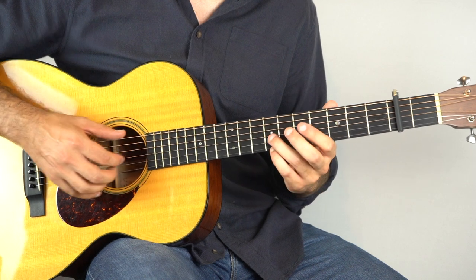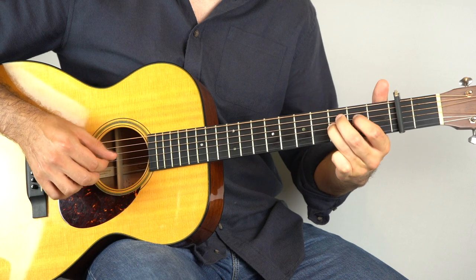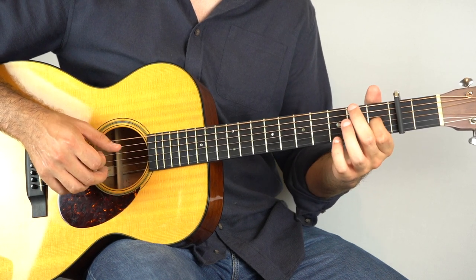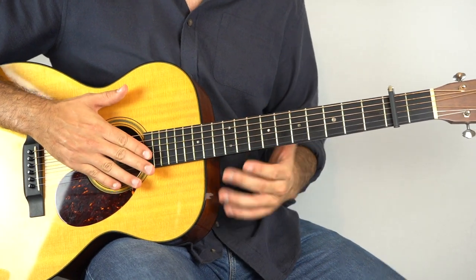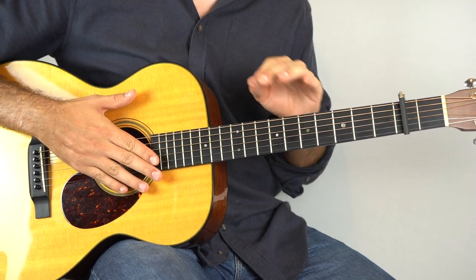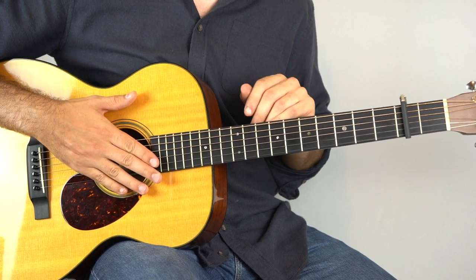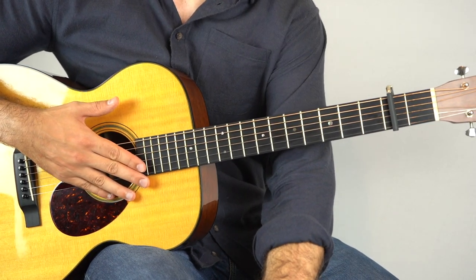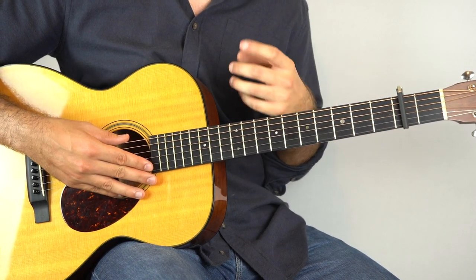So if we add that on, you've got the full intro. And also what we've just learned appears many times in the song. The verse, which you're going to learn in just a second, is very, very similar — there's really just one small change, which I'll show you in just a second. But here is this intro section once more.